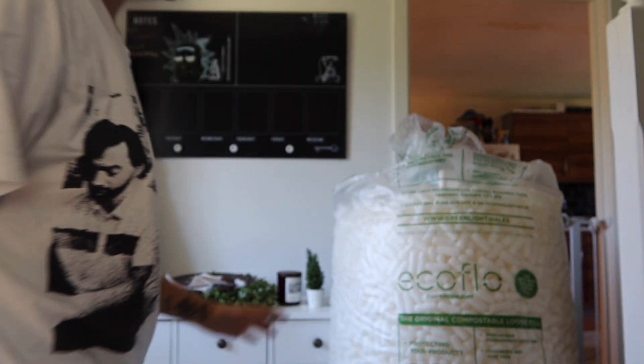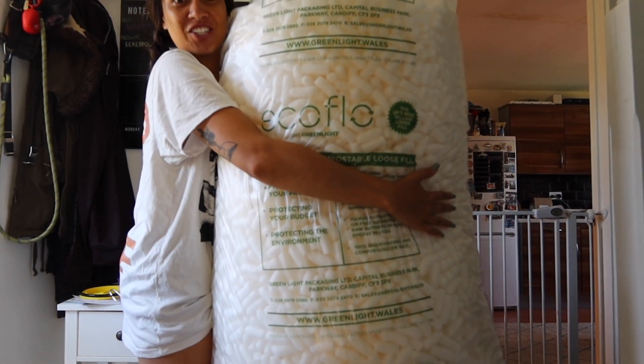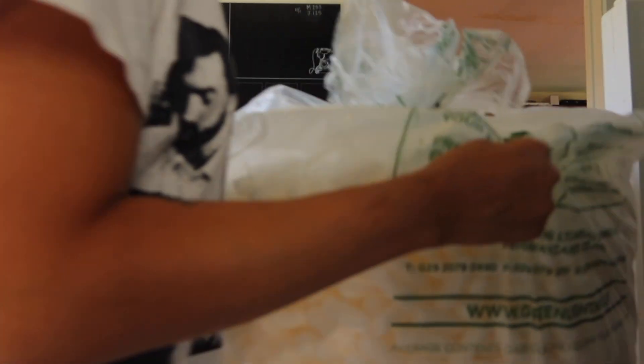I also got some packages delivered — holy poop — I ordered some biodegradable packing peanuts because they're eco-friendly, and this package is so big. It is literally almost the same size as me. My dog is so confused right now. My hallway from the front door is just packed with packing stuff.